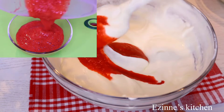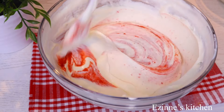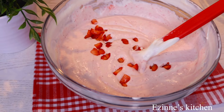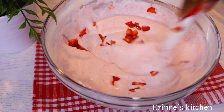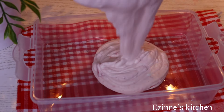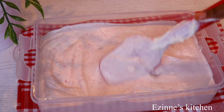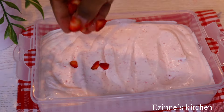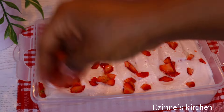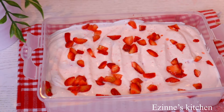Moving on to the strawberry flavor, I introduced my mashed strawberries into the cream — this is just fresh mashed strawberries. I mix well to combine, then introduce my chunks of strawberries. Feel free to sprinkle chunks of strawberries on top or leave it plain. When done, I cover it properly and set it aside.